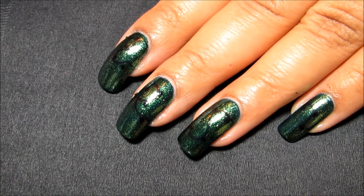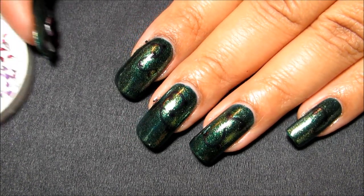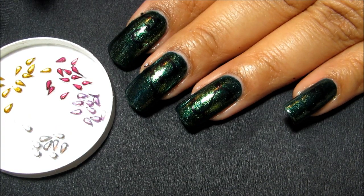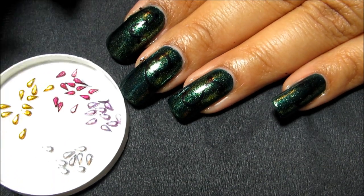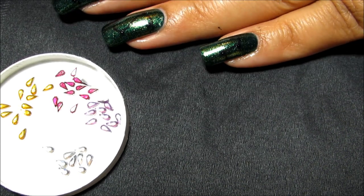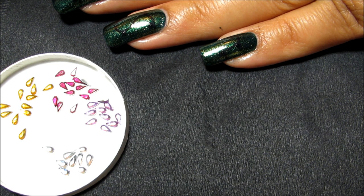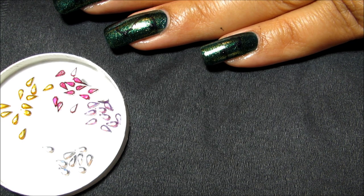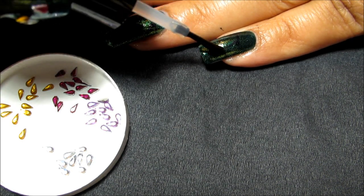Now that I have the cord and the little light plugs drawn on there, I have a few rhinestones that I've pulled out of my nail wheel. I wanted to use more colors than this, but when I started looking they weren't all the same size, so I just went with the ones that were all the same size. I'm going to start out with some clear polish — that's what I'm going to use to stick the rhinestones on.